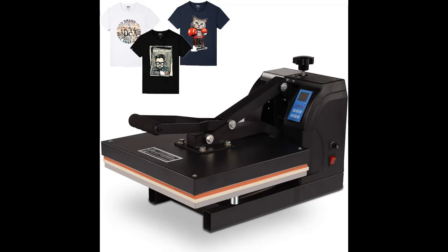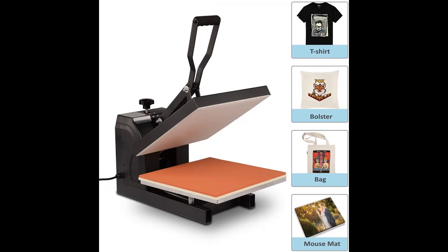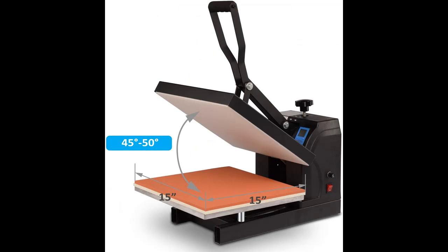BAHOM Heat Press Machine, 15 x 15 inches, 1400W Industrial Quality Digital Transfer Sublimation Machine for T-Shirt. Incredibly flexible and easy to use. The BAHOM Heat Press Machine arrives fully assembled and ready to use out of the box.